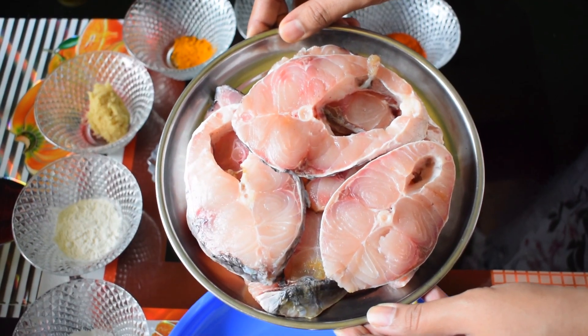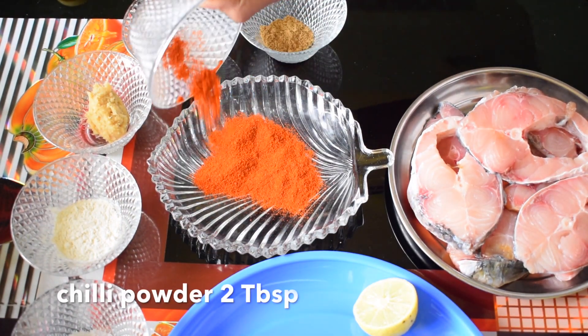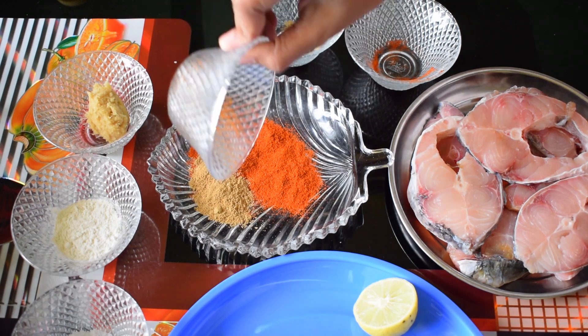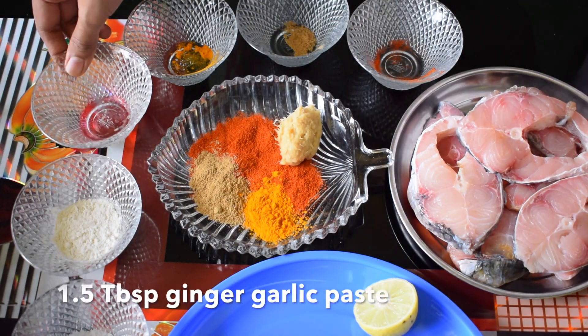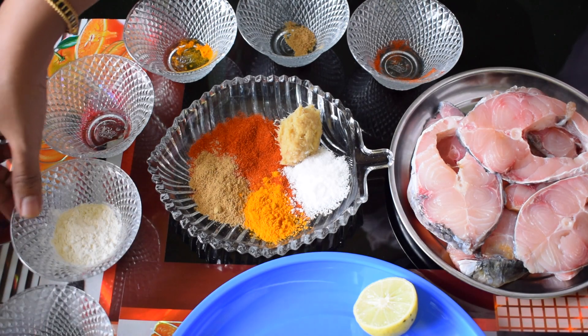Today I have taken six slices of freshwater fish. The first step is to prepare the masala to marinate these slices. In a mixing plate take 2 tbsp chili powder, half a tablespoon coriander powder, half a teaspoon turmeric powder, one and a half tablespoon ginger-garlic paste, and required amount of salt to taste.